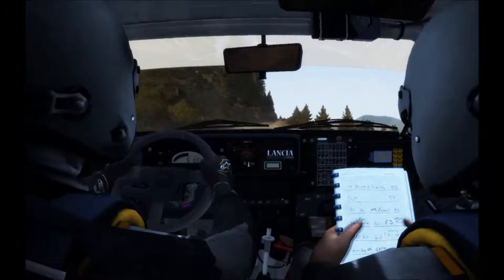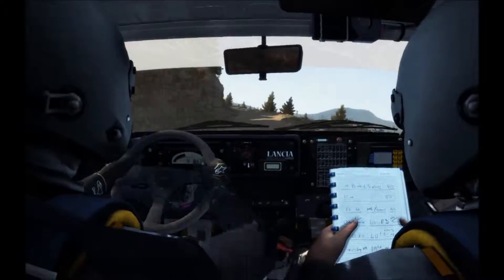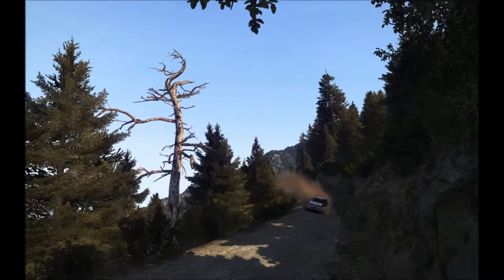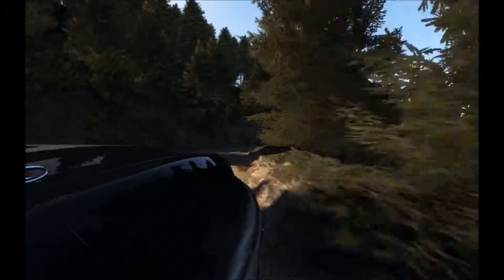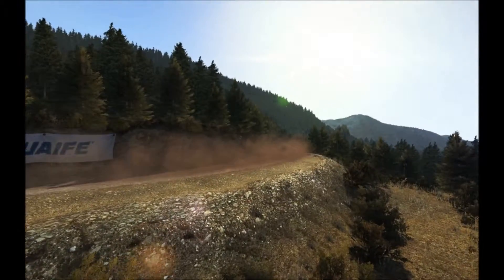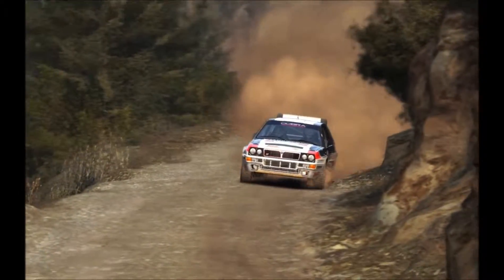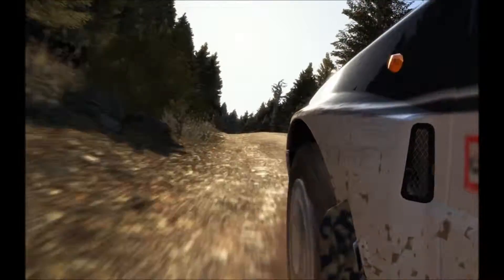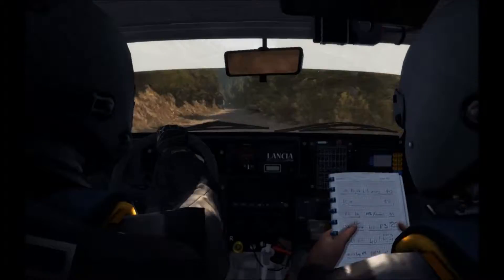Into left 6. Into right 5 tight and right 4 long. 3 long, 60. 680 over small crest to finish.